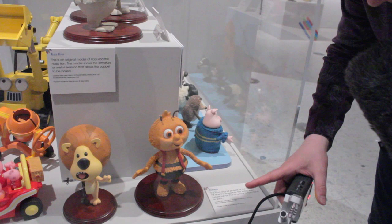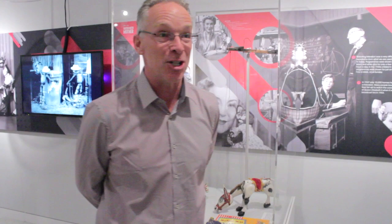who are incredible puppet model makers for stop-motion animation. I'm the grandson of Anne Hogarth, who was the one who used to pull the strings of Muffin the Mule back in 1946. And my grandfather, Jan Bustle, was the person who actually produced the shows.